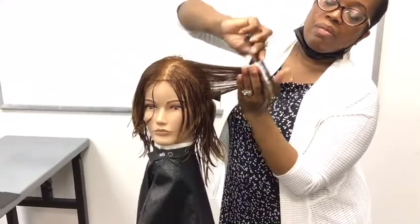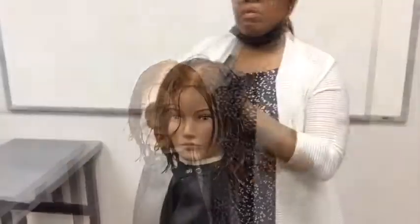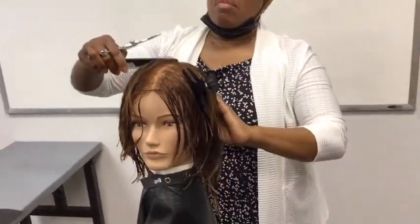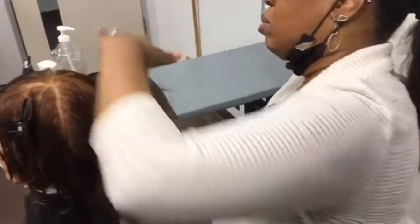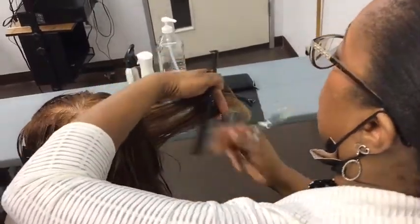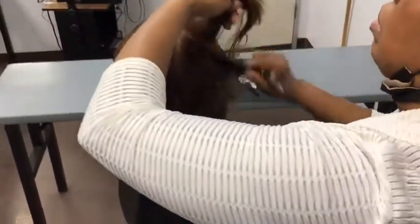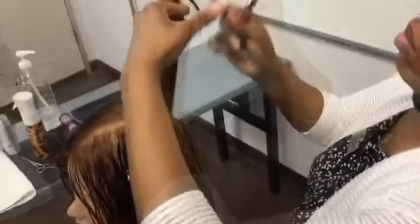This is a very versatile style and it can be worn straight or curly. Thank you.